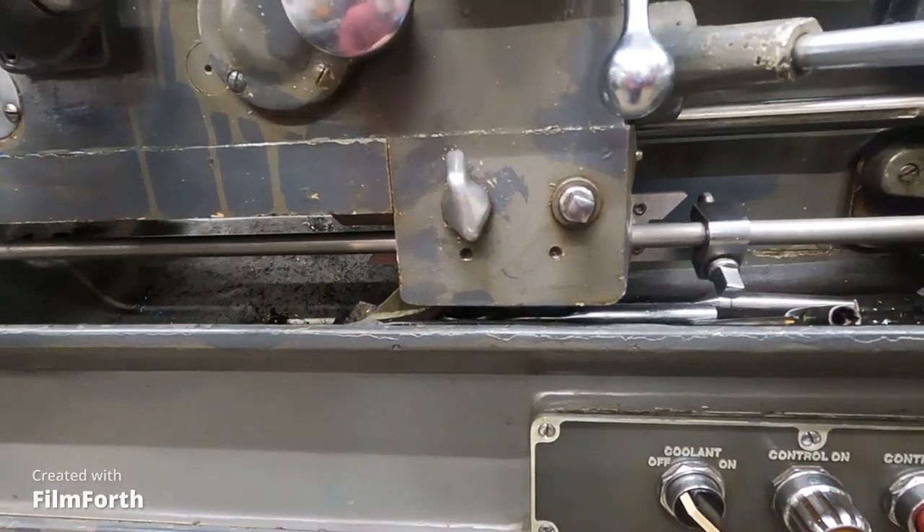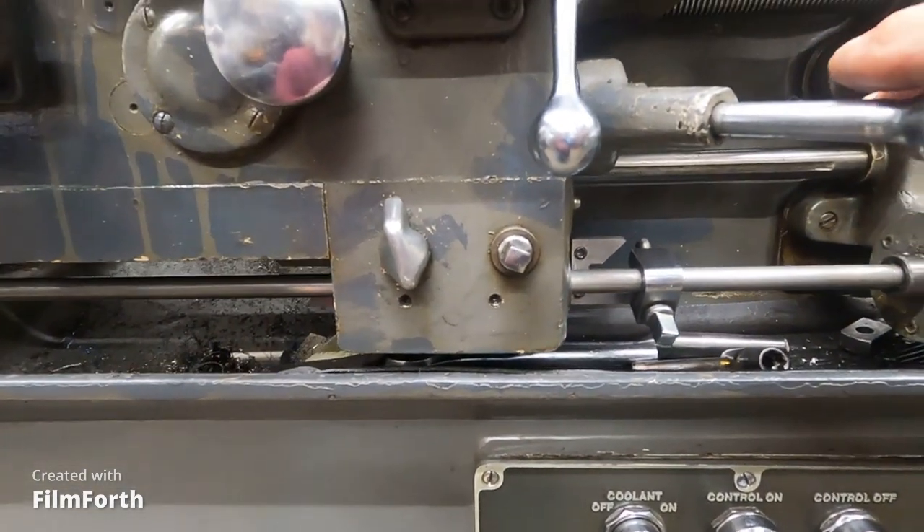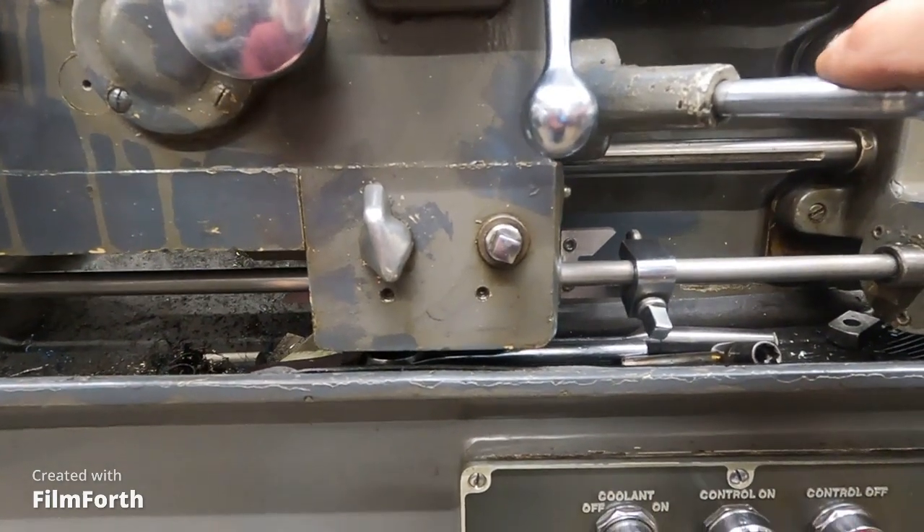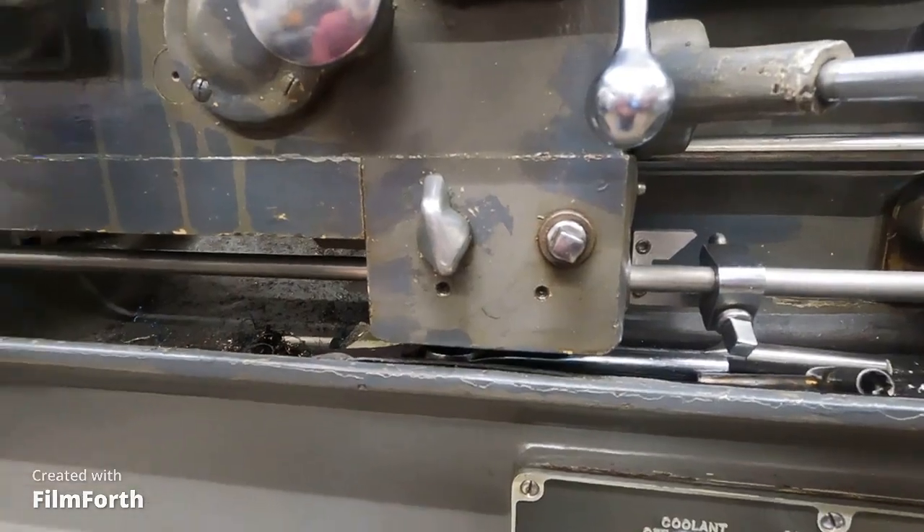You have to reverse the machine. So all the electric lead screw reverse does is stop the machine. What makes it work is dynamic braking. I think I showed how that is — where it shorts the armature out on the 10EE and brakes it with these really large coiled resistors here.